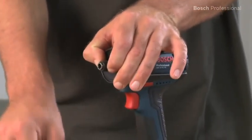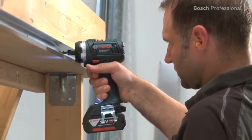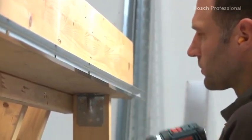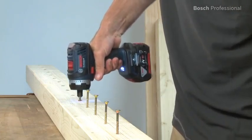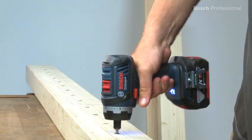The quarter inch universal bit holder enables you to change all conventional drill and screwdriver bits extremely quickly. It's also exceptionally efficient — up to 826 screws can be driven with one battery charge.